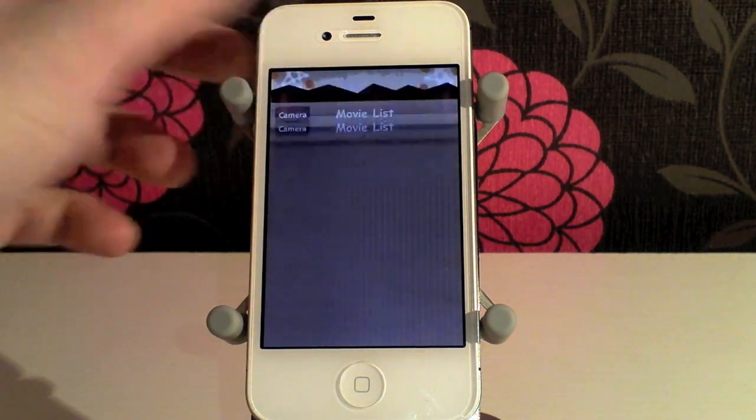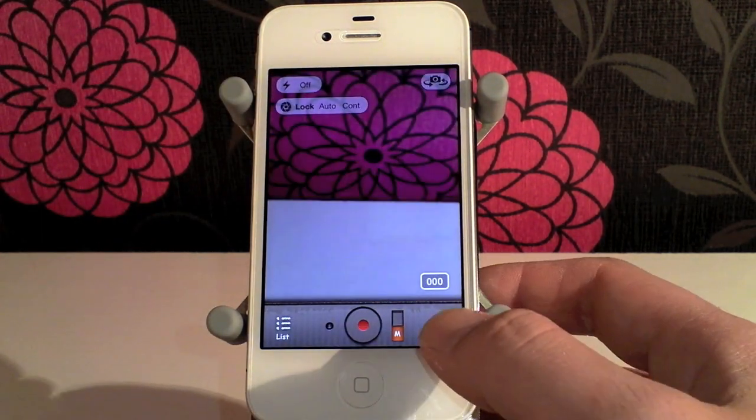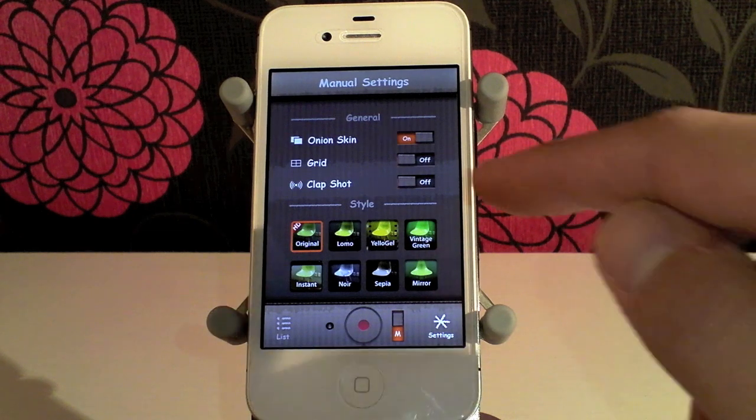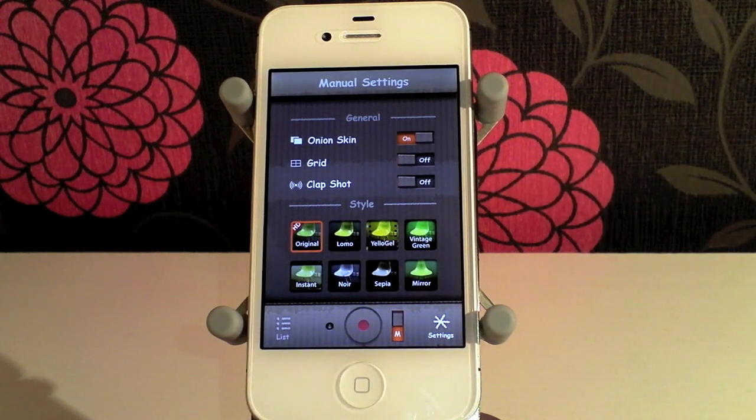You can also list and see what stop motion videos you've already recorded. If we head over into settings itself, it gives us another set of menus. You've got onion skin, which is where you can see where the previous picture was put. You've got grid, so it gives you a grid on the screen so you can make sure everything is aligned. And in manual mode you also get a snapshot, so you can position your phone where you want, give a clap and it will take the pictures.